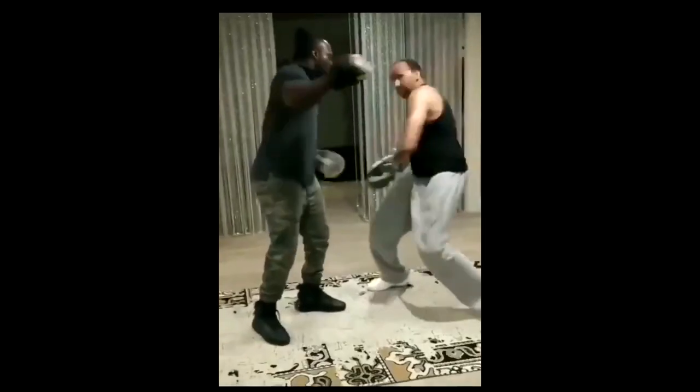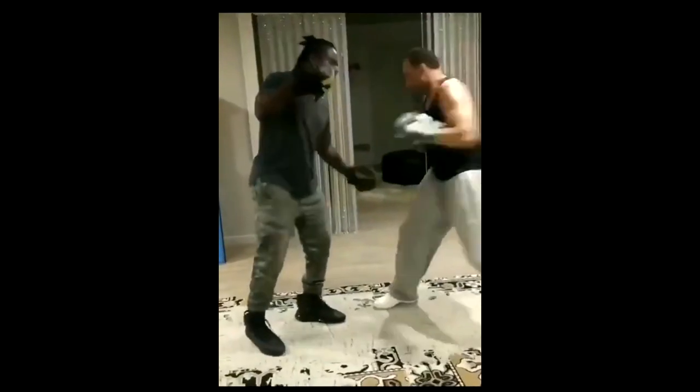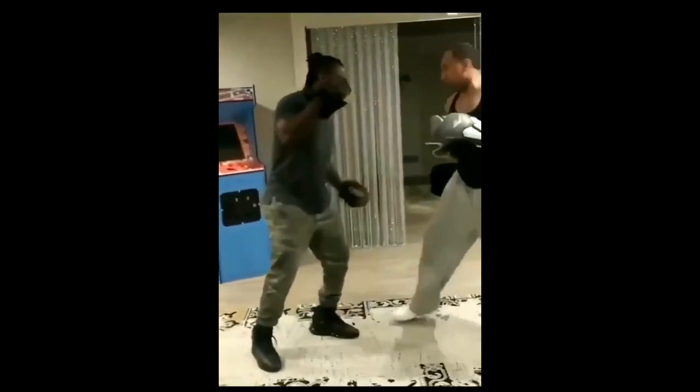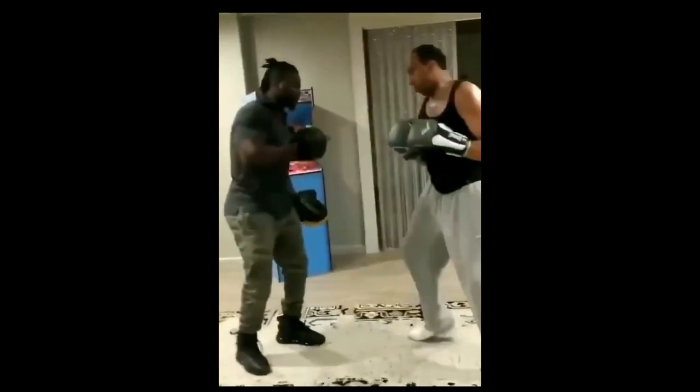Alright guys, today we're going to break down Stephanie Smith's slightly unconventional signature boxing combination. There's been a lot of questions on when you would throw this unorthodox technique — we're going to break that down today.